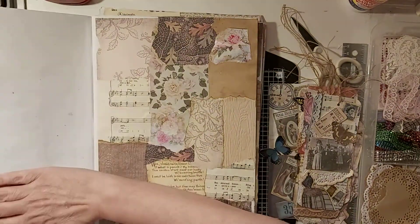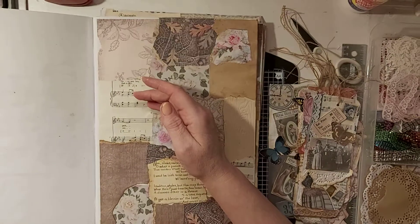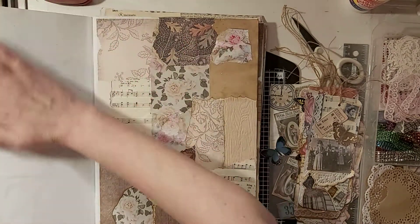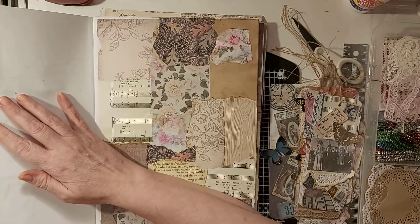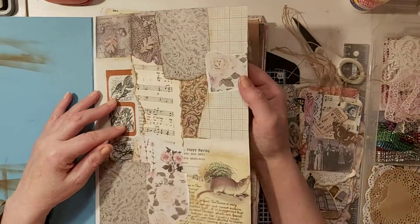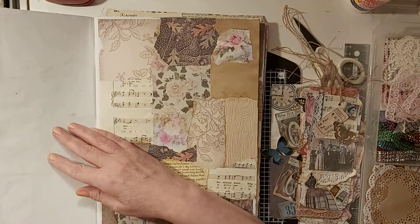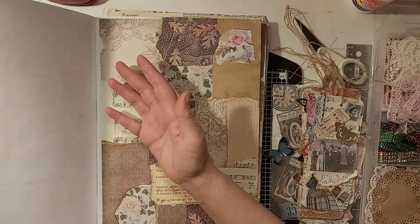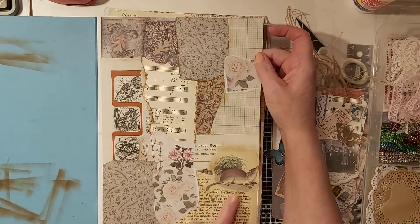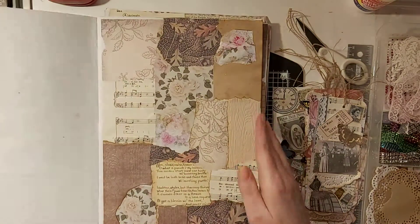I like this because it's got plain paper backing, which means I can either journal on it myself or put some lines on myself. If the paper tends to be a bit thin, I can back it with some different paper. I've put all sorts on this, as you can see.